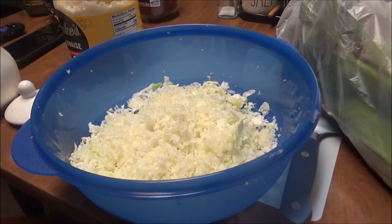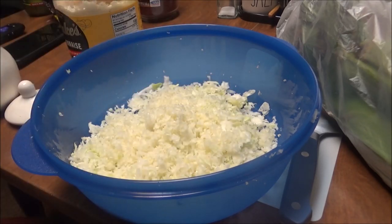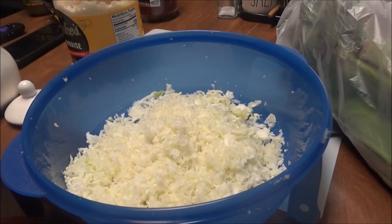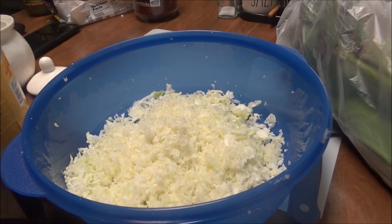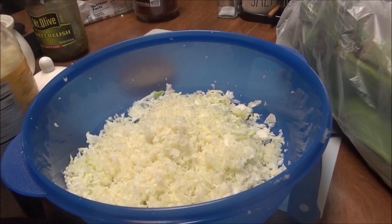This is my homemade coleslaw — well, it's my mom's. My mom used to always fix this. What I did was I grated up the cabbage. This is not the cabbage mix; I grated this up from a head of cabbage. Now the first thing I'm going to do is put mayonnaise in here — I've got Duke's mayonnaise.